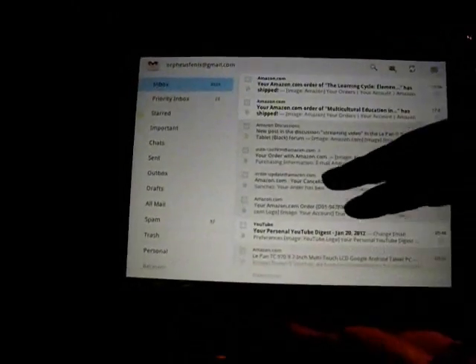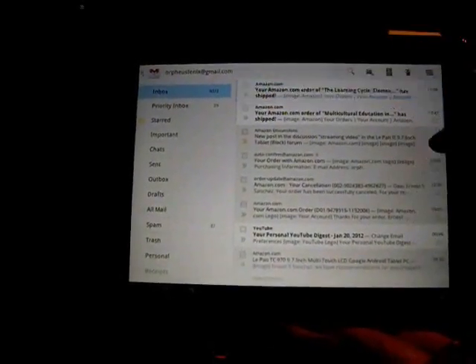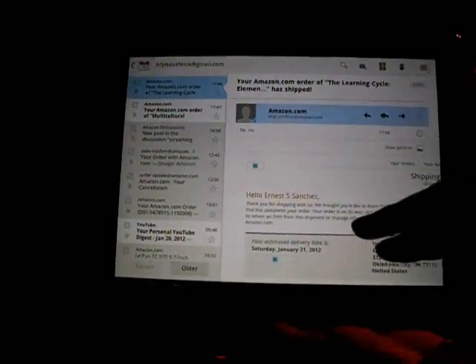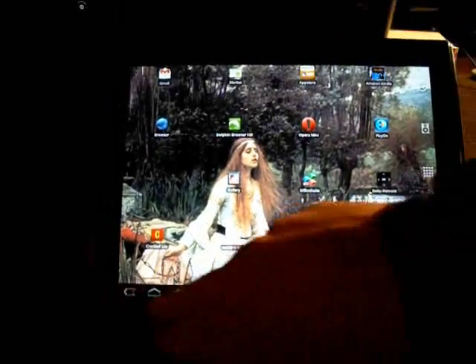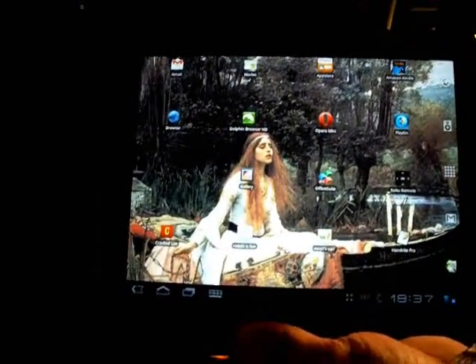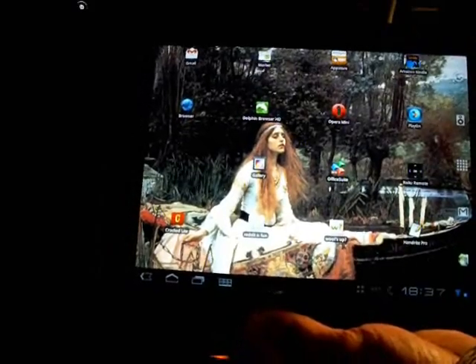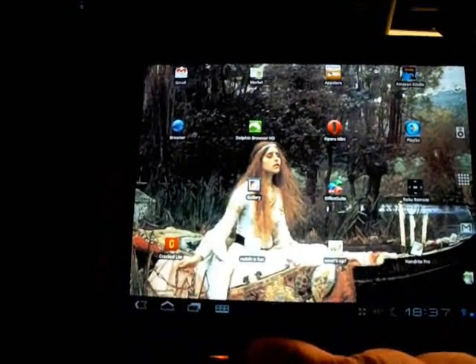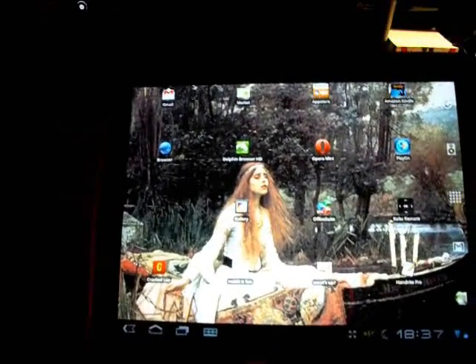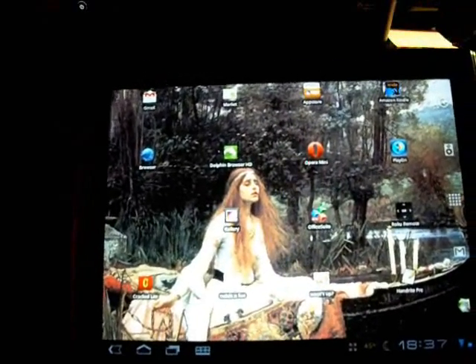Gmail syncs great. I've got my inbox, a whole bunch of notifications from Amazon — something or other shipped. You can select Show Pictures, etc. I'm going to hit the Home button. All the buttons have been added down here as opposed to the previous model. Gmail works really great — now I actually pay close attention to my Gmail because I can get updates pretty much instantly.